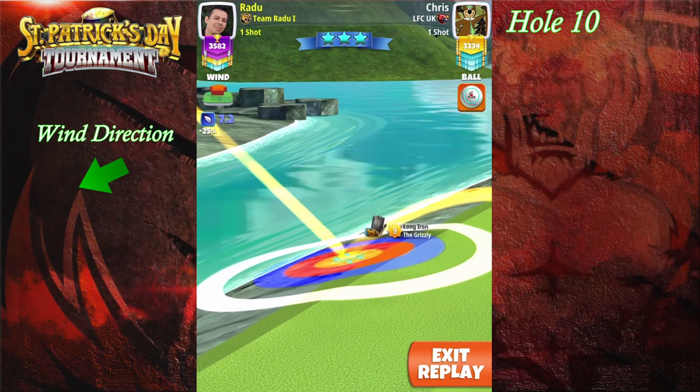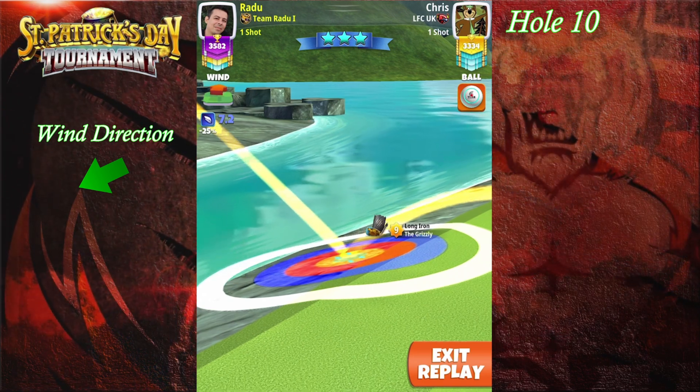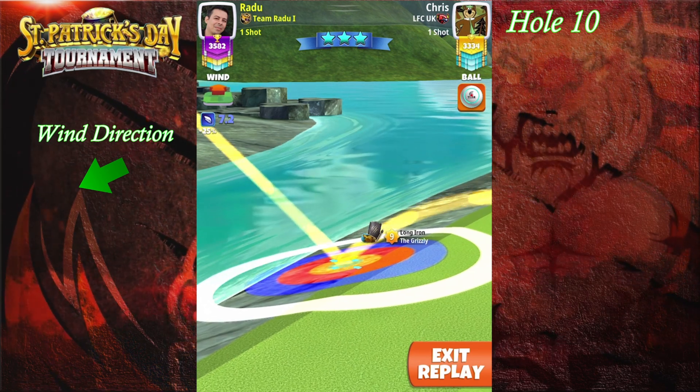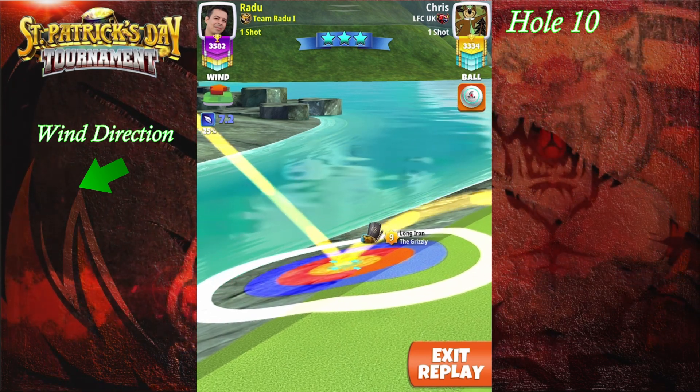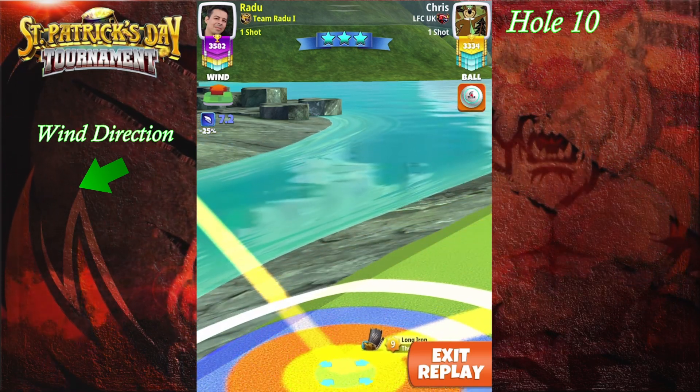From 342 yards I'm gonna play this one with my Grizzly level nine. We're gonna be 68% slider. I'm placing 68% slider and going with 5% downhill elevation P3 numbers. Try to pull straight and hit perfect.